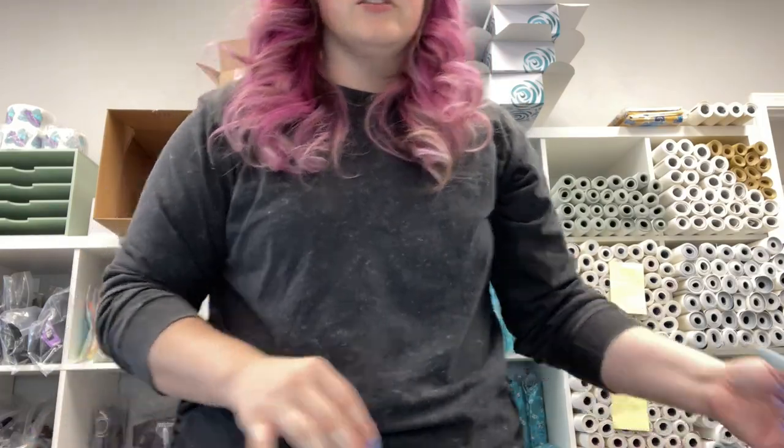That's always the biggest bummer — when we get flawed pieces of vinyl. We do sell scrap boxes that I announce on Instagram, which contain these seconds quality pieces of material. The reasons they're seconds quality is so little, but it's still important. So let's get on to the colors.